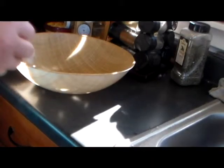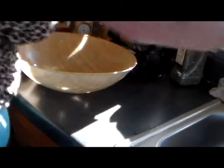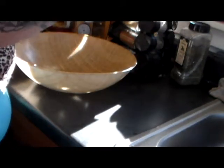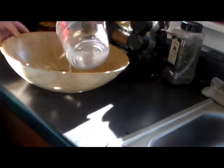To make the bread, you're going to need a large bowl — plastic or glass. And you're going to need one and a fourth cup warm water. Put that in the bowl.